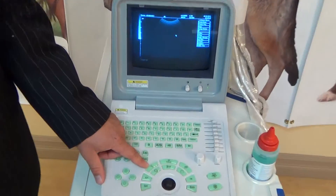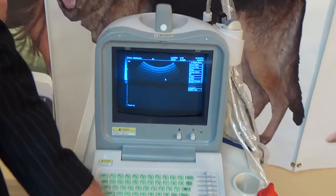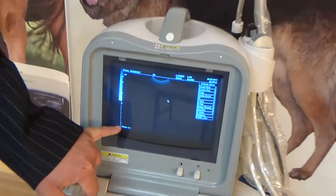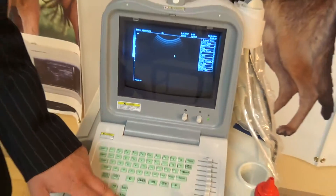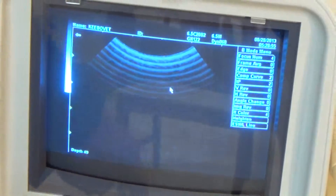Moving along, there's another simple button that's kind of like a zoom button — it looks like a magnifying glass. This controls your depth, so you use it to hit the depth all the way in or all the way out. You can see the depth control here; it starts in millimeters and then converts to centimeters. You zoom in for a lesser depth if what you're looking at is in the near field versus the far field, then just go back to the zoomed-out setting.